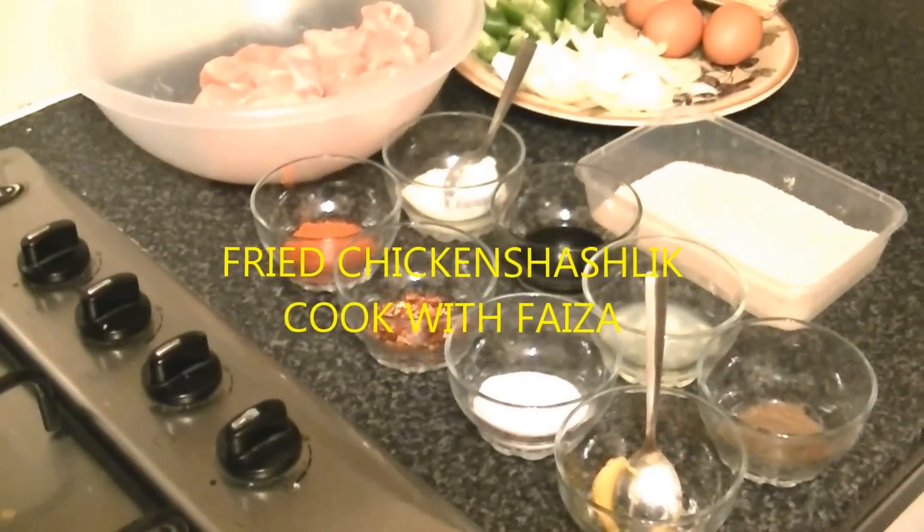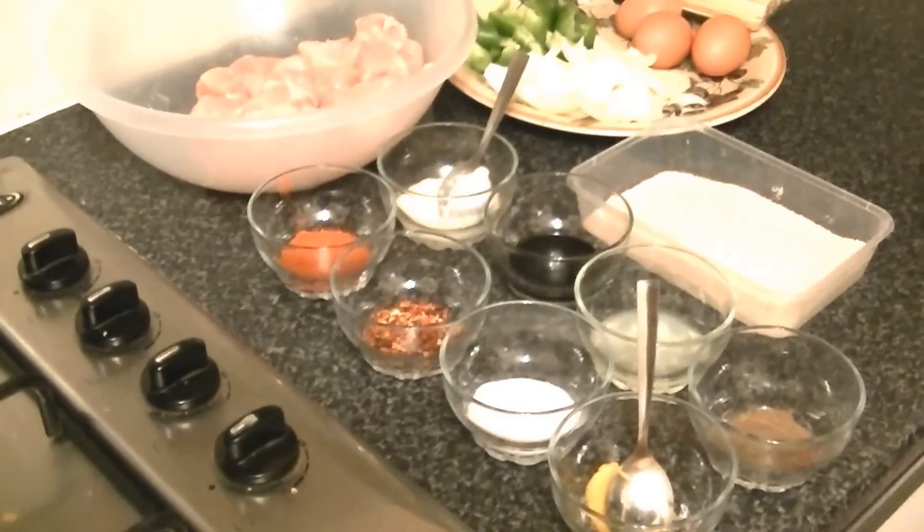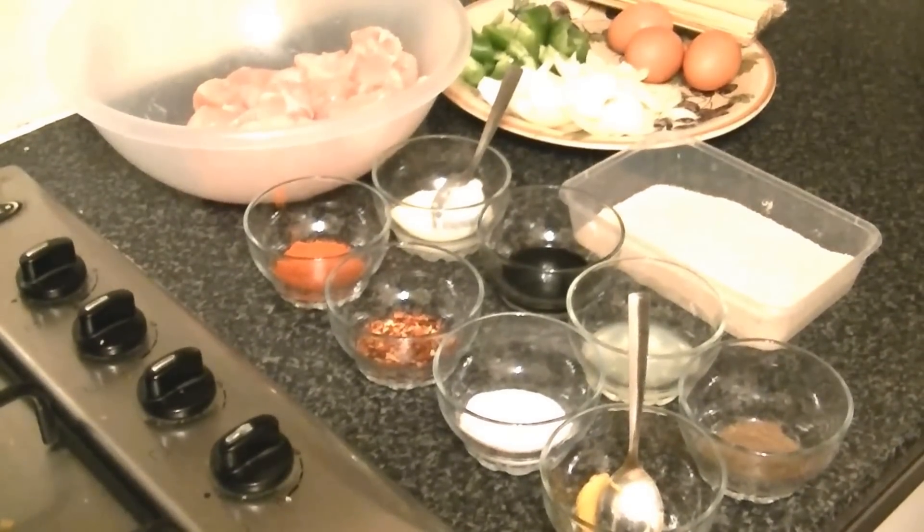Assalamualaikum. Today I am going to teach you the Shashlik. This is also a form but it is fried, not gravy. This is different from it.